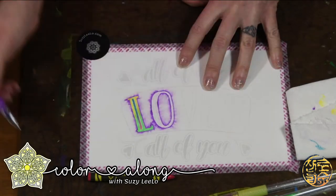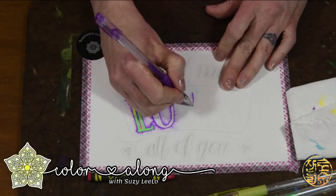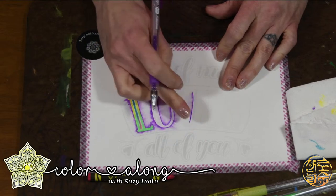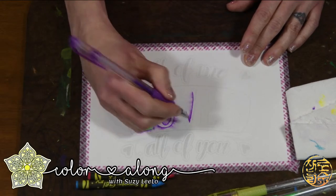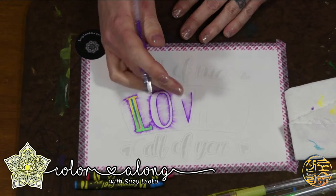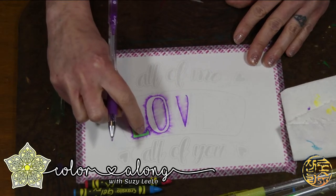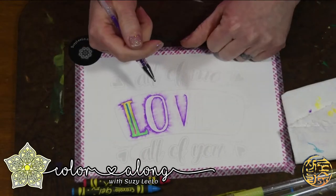I'm going to go ahead and continue outlining all of my letters here, moving down on the V. I really like how that is — it's definitely bringing out my line art for the lettering. Lovely, lovely purple and green — green and purple, I think, are one of my favorite color combinations. If you were to actually say what your color palette is, what would you say? I know sometimes it changes, but I always like to say that I like green and purple combination, always. It's always been my favorite ever since I was young.